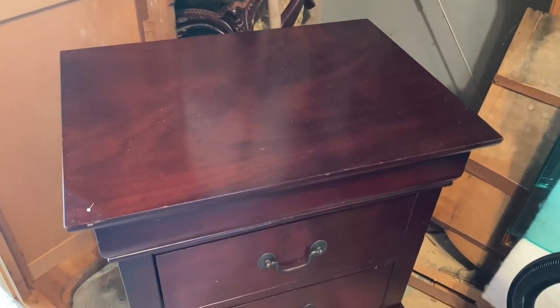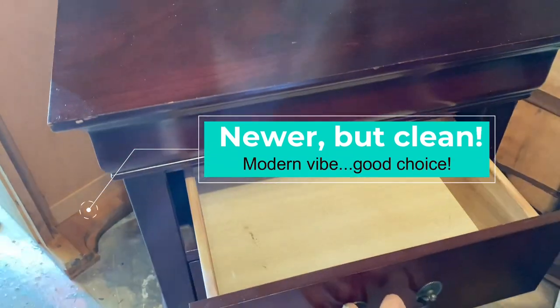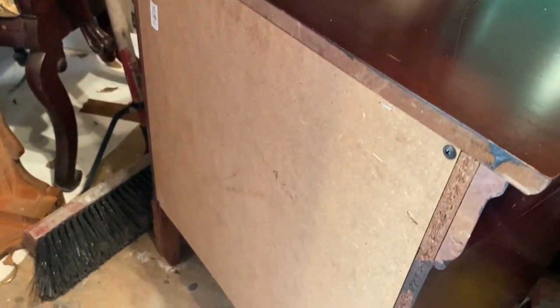Now, parts of this are particle board but the majority of it is solid. I picked up this cute little nightstand for approximately $15 at a local thrift store. Yes, it's newer, but it's actually got great on-track doors and it opens really easily. You can tell by the back that it is cheaply made, but once you paint it and spiff it up, it's going to look fabulous.